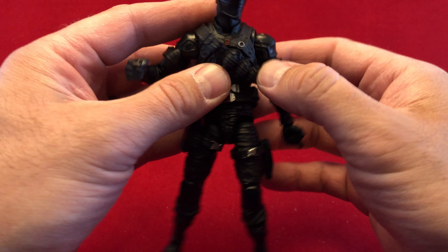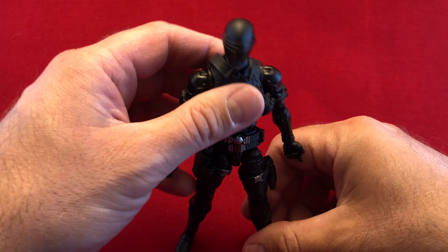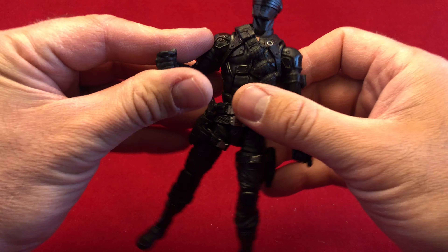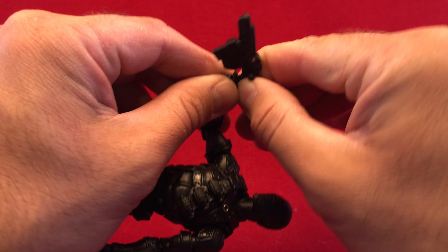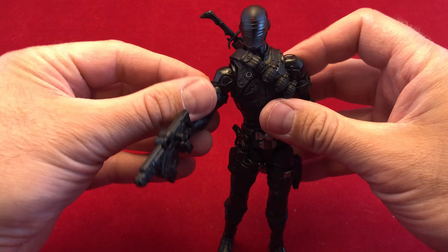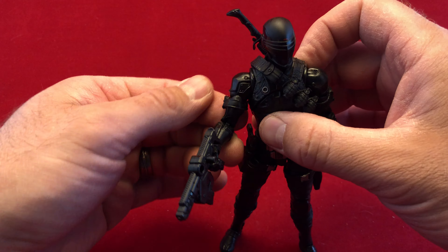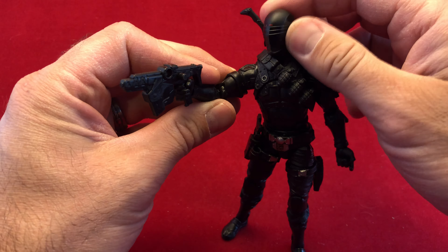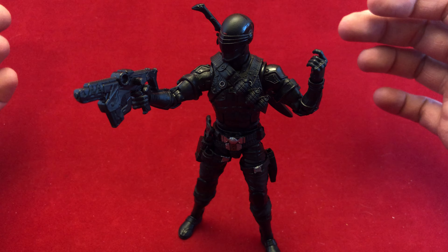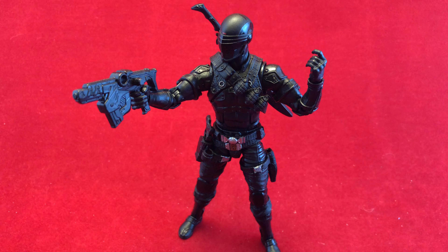I've heard some people whine that they don't like the new helmet — I don't care, I think it looks fine. There's a kajillion reviews about this guy, so I'm not going to drone on. What I am going to do is throw a gun in his hand and this sword on his back, and try to have him pose here. Maybe my beloved ab crunch is kind of making it difficult as well — he's just a little wobbly. I've noticed, especially with my Scarlet, they don't really want to stand that great. But he just stood just fine. Anyway, that's G.I. Joe Classified Series Snake Eyes.